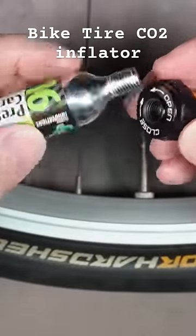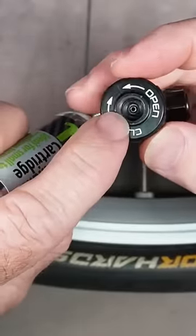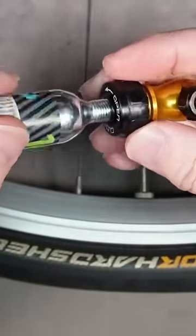This is a new cartridge and it's sealed. Once I screw this in, that sharp pin in there is going to pierce it and let the air out. So we need to screw it in all the way so that it seals on the rubber seal, so all the air doesn't escape until we connect it to the bike.